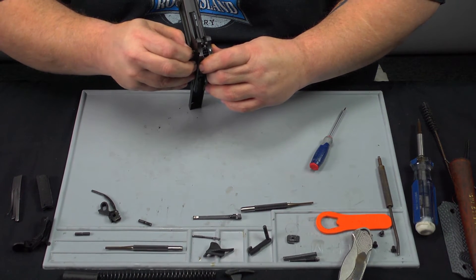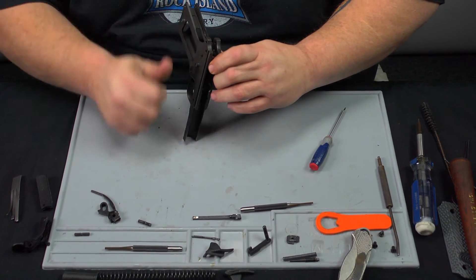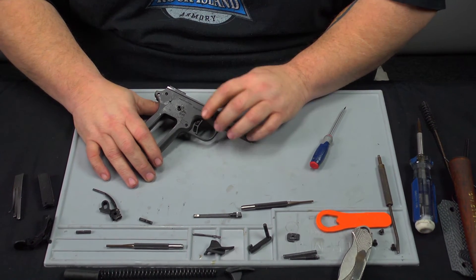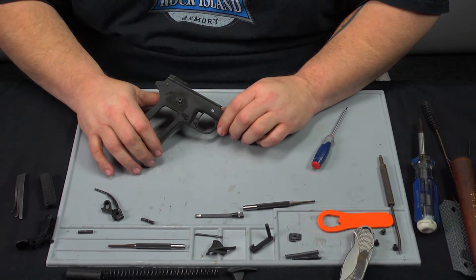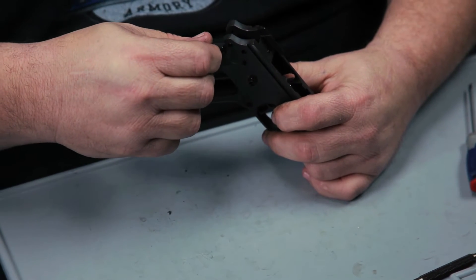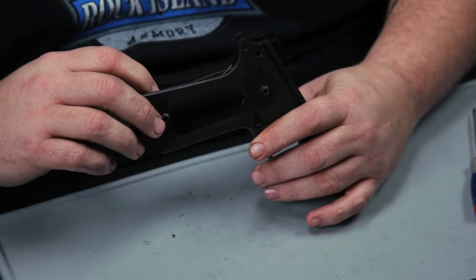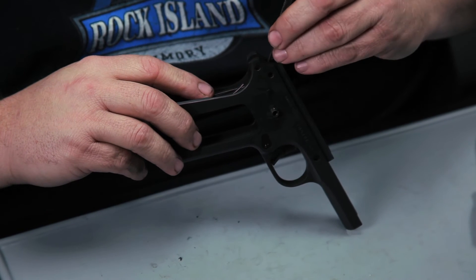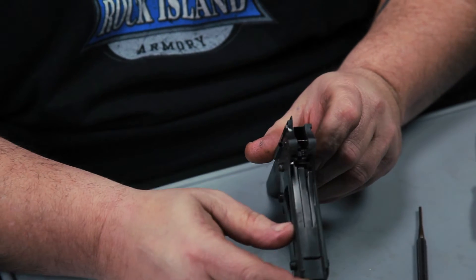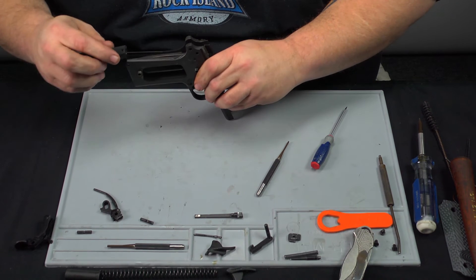The sear pin has a little notch that holds the right side thumb safety in. You've got to make sure that notch is pointing towards the rear of the weapon, back where the hammer holes and grip safety hole are. Once that's done, put the sear spring back in. Make sure the sear spring is engaged in its lower locking joint and is setting on top of the sear leg — not underneath. This is real important.